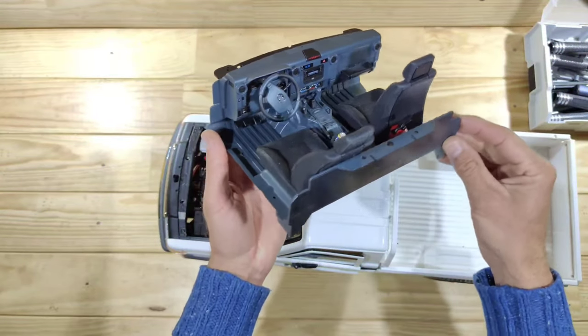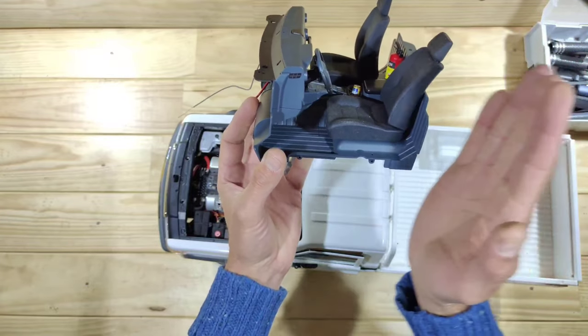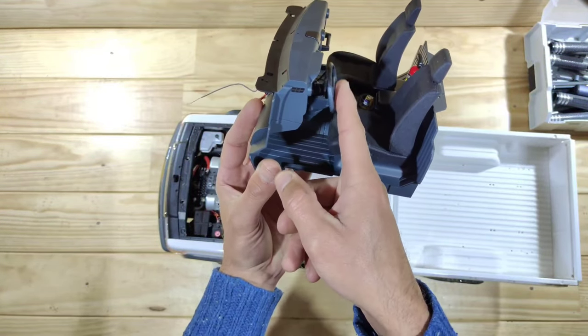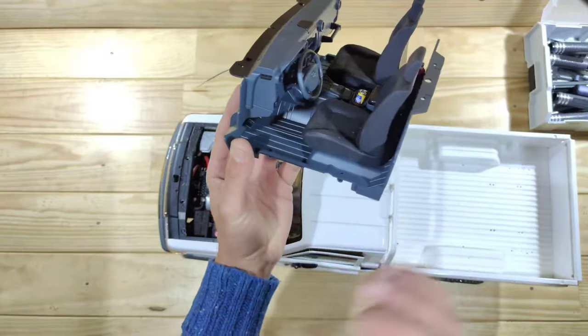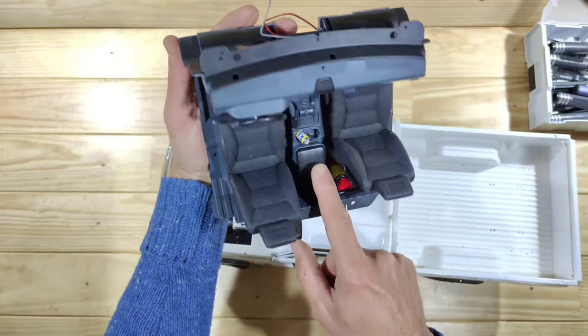Before we start let me show you some details. Here's the interior — everything is movable, so you can move the seats even backward and forward, and even the headrest. The steering wheel can be turned, and even by a servo, so that's amazingly detailed.